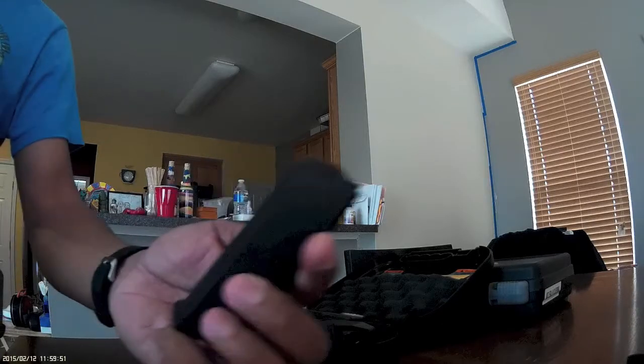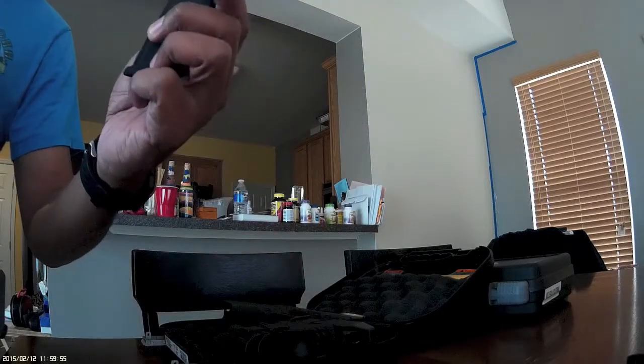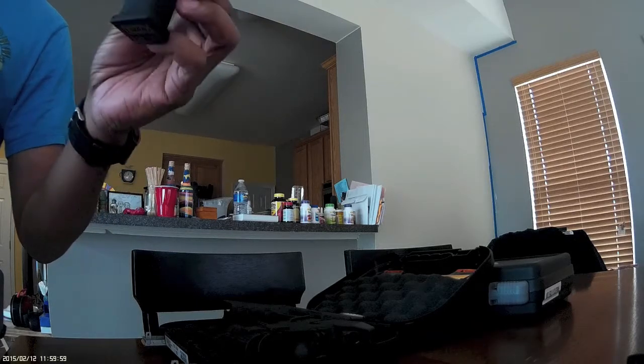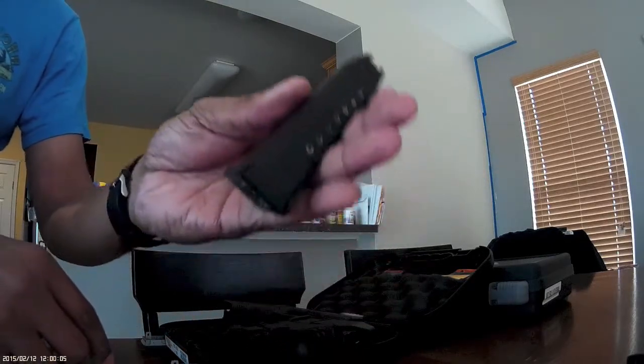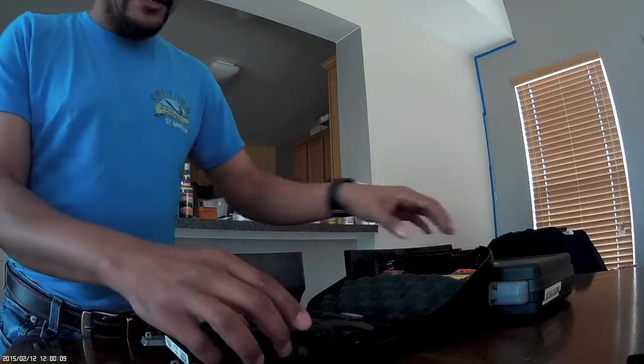This comes with three 10-round magazines. The magazines look really nice — they're coated in a plastic but you can see metal underneath, and they have a round count on the back. So I don't have to convert these, and I don't have to convert the XD-Ms either.